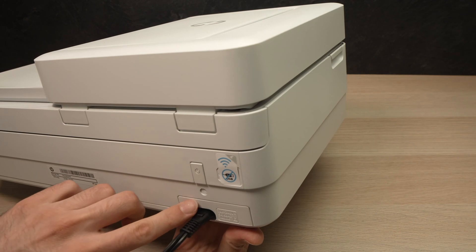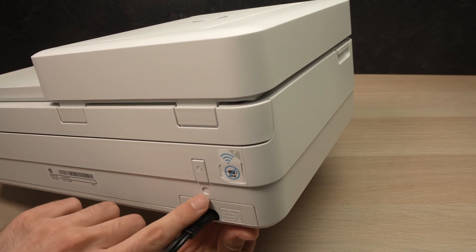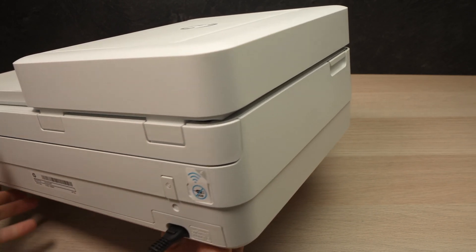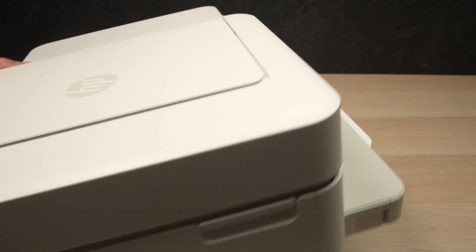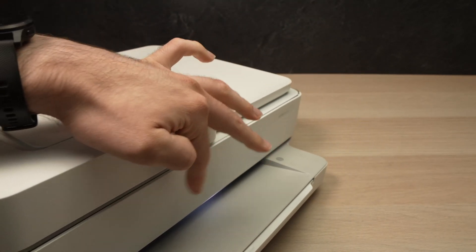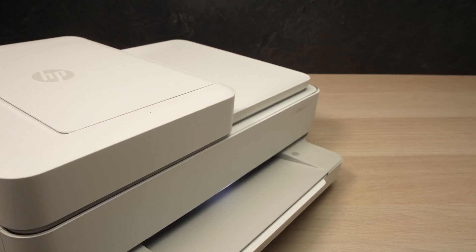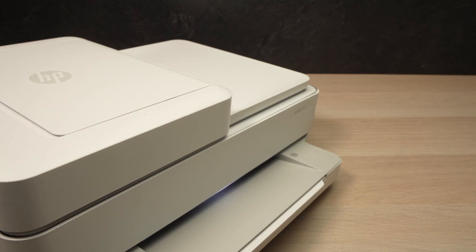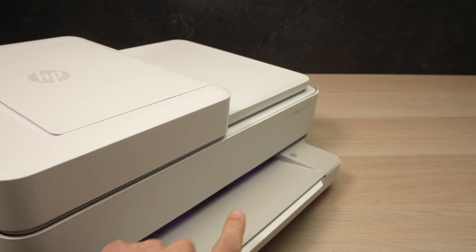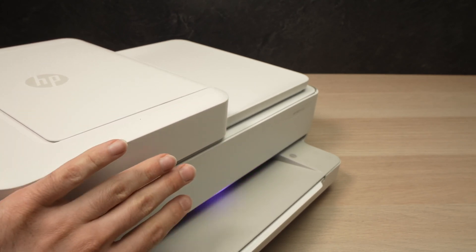On the back of the printer, over here under the power button, there is a Wi-Fi button — the round one — and you'll need to keep it pressed for three seconds. Once you release it, you'll notice that the light will turn to purple. This means that the printer is in pairing mode.